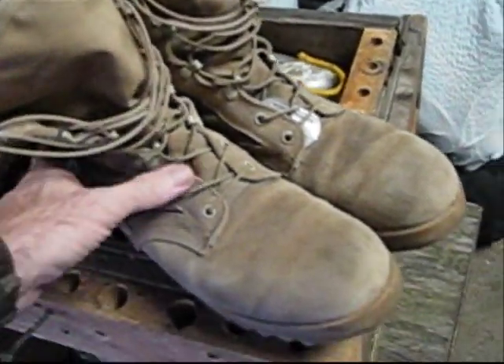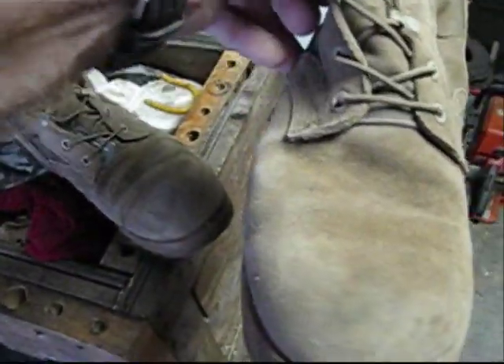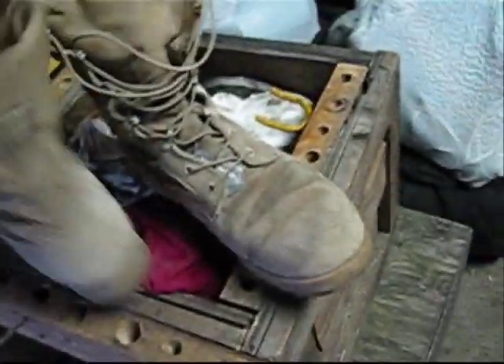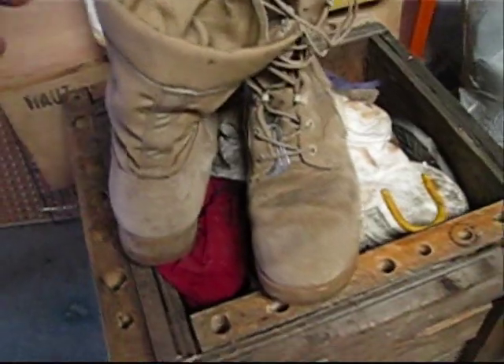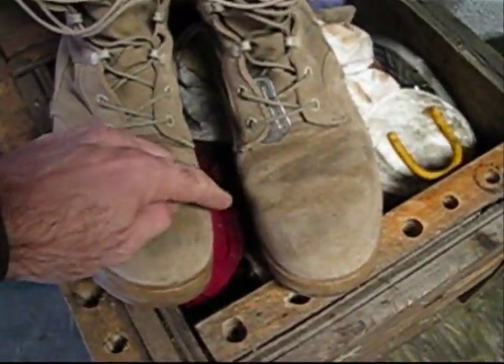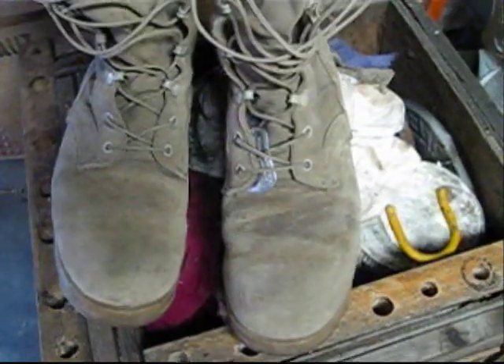We got the new army combat boot, desert boot. They're kind of in pretty bad shape, been worn for a while. Sometimes this one right here, it's got that shiny spot right there. It's not the suede look like it should be. They sell little cleaners for them, little brushes and erasers to get the dirt off. Kind of bad here on the top. So I'm going to show you how to do it quick and easy and get these things cleaned up.